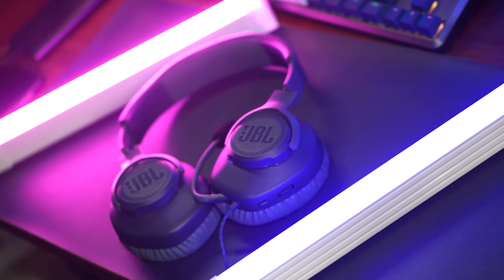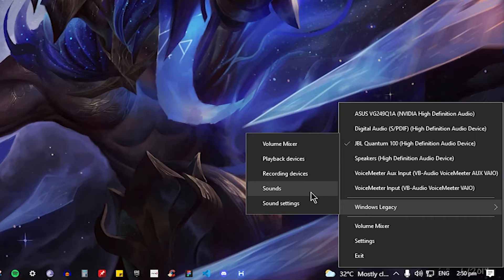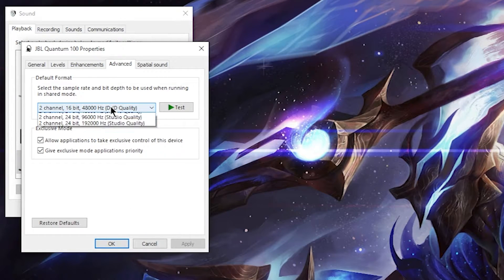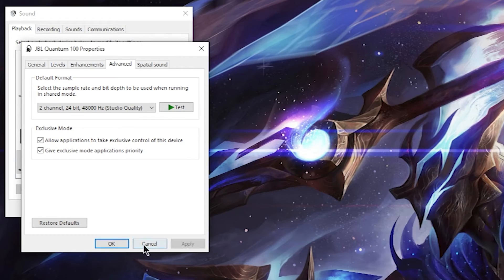For the sound quality of the JBL Quantum 100, I'm going to be honest — it's not that impressive. I kind of expected that given the price and budget design. However, there is a workaround: go to your sound settings, choose Playback, select the JBL Quantum 100, go to Properties, then the Advanced tab. You'll find the default format is likely 16-bit 48,000 Hz — change that to 24-bit 48,000 Hz or even higher. That noticeably improves the sound quality.